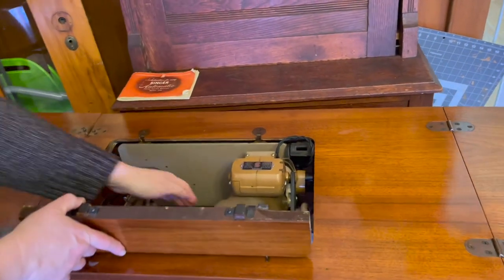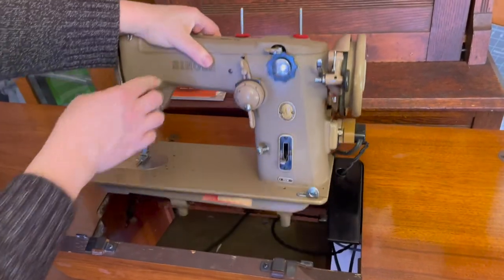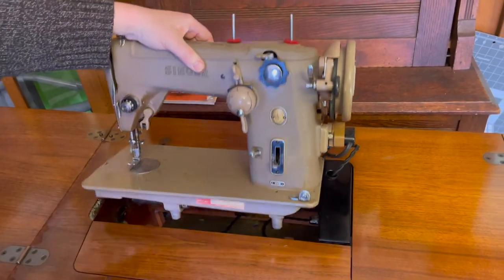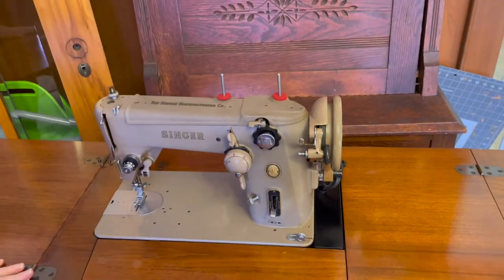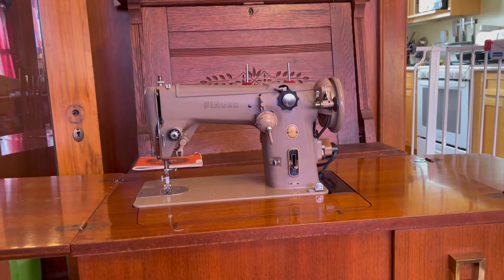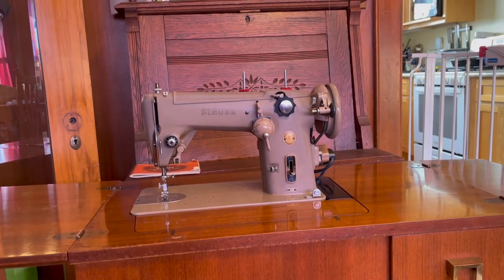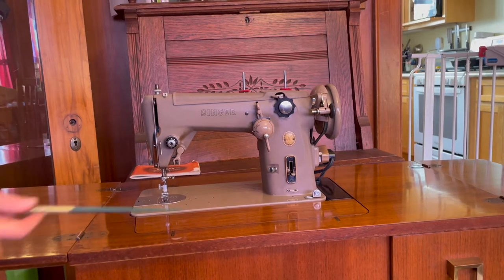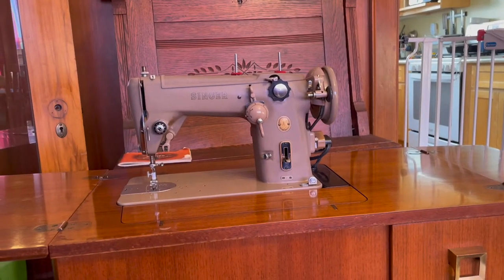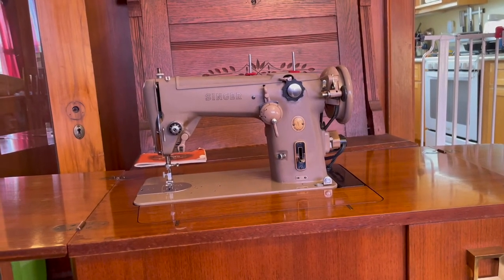So lift this and then pull the machine up and support it while you rest this down. This is the Singer 306W. There are also 306Ks and 306Ms. The only difference is where they were manufactured. The Ws were manufactured in Connecticut, the Ks were manufactured in Scotland, and the Ms were manufactured in Connecticut.